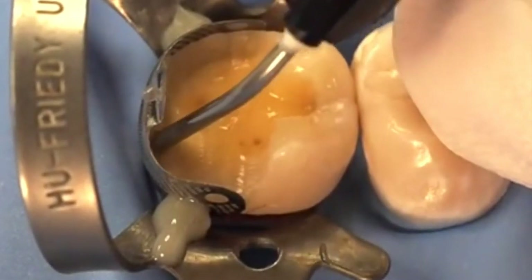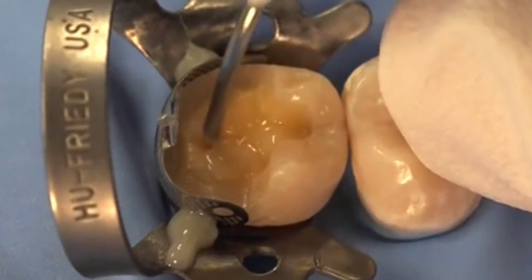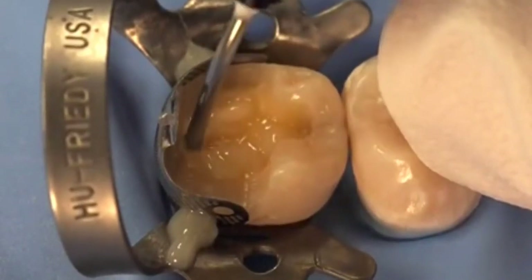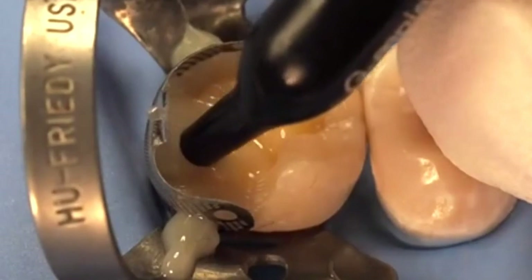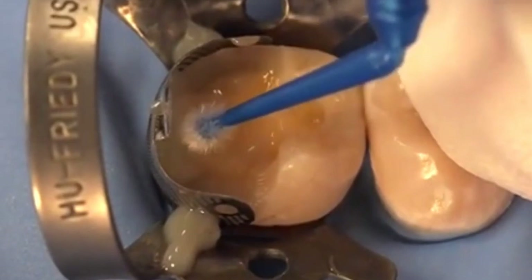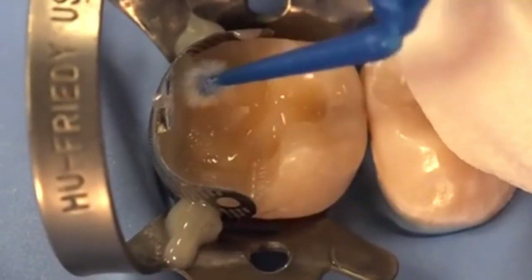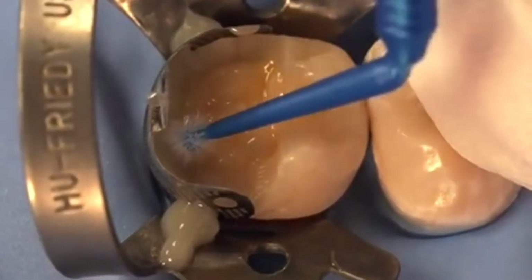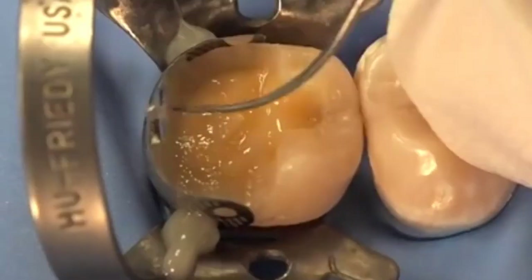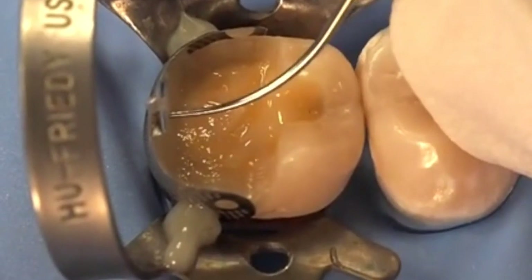You'll notice that I used a flat plastic to hold the band against the tooth as I cured the flowable that holds that band in place. Now I'm putting a thin layer of flowable over the dentine areas and a little bit at the distal just so it acts like a wetting agent. When I put the paste composite and pack it against that sectional matrix with the micro brush, there will be no bubbles because of the wetting effect of the flowable resin.